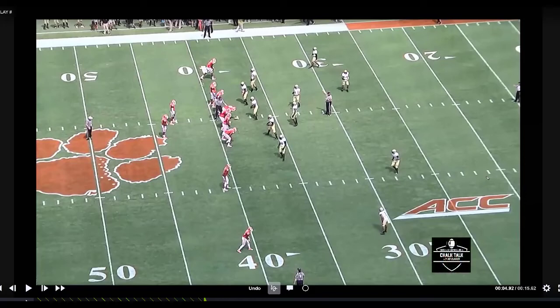Hey guys, let's take a look at some smash concept here. You guys probably all run smash. We all run some form of smash, but I want to take a look at it as a sprint out. We'll take a little bit of a look at the protection in two different ways that we've done it. We'll take a look at the routes and the rhythm of the quarterback — just how smooth you can get it out if you train your quarterbacks the right way.